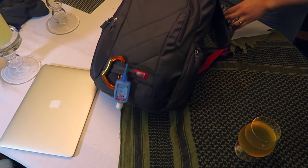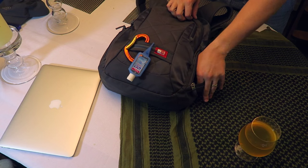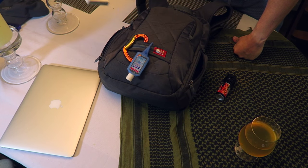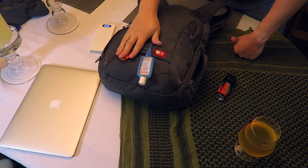Let's dive in, outside pockets first. Pepper spray — that's not going anywhere — and a charging brick, 100% ready to go. Outside: hand sanitizer and a carabiner.